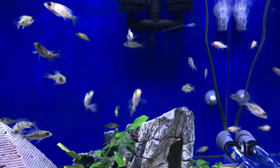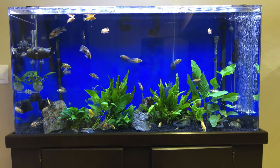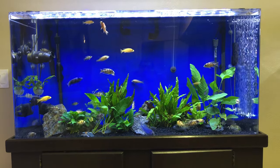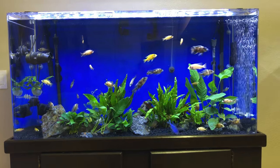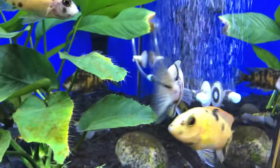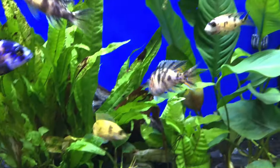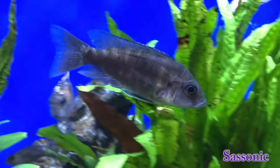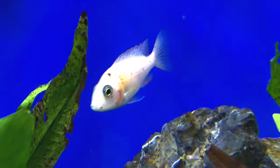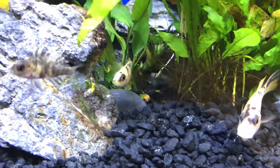Now let's shift over to the 90 gallon — the aquascaping is turning out really nice. There are fry, or juveniles now, from three different mothers. There is one of the mothers — she's held three times successfully, so a lot of the whitish juveniles that you see are hers. That is one of my favorites right there — that's Diamond Son. And here is Snake Eyes, one of my females — some of the darker charcoal ones are hers. This is Jubilee — her juveniles look exactly like her.